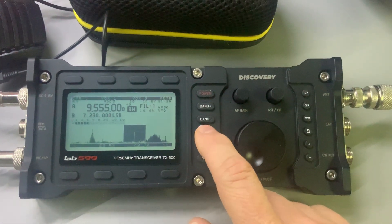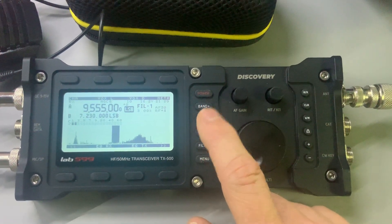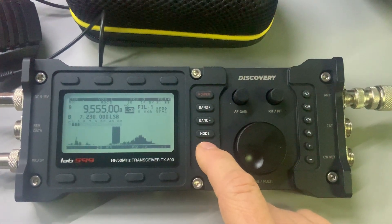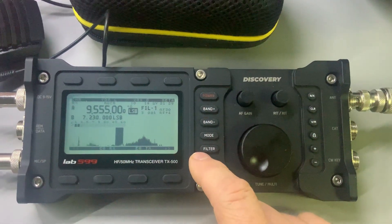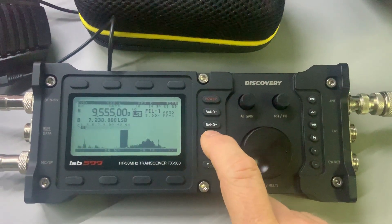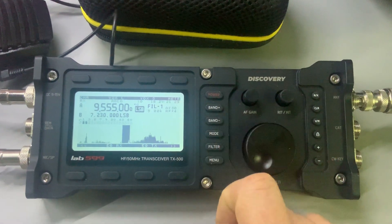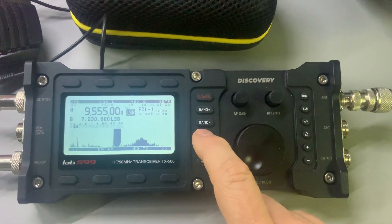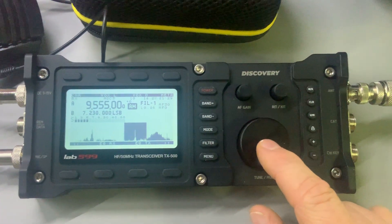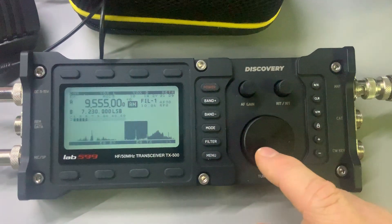I don't have synchronous detection or anything, but I can change the mode. There's still some noise coming off of this mess right here, but you can switch between the different modes. If I want to move it to upper sideband, I press and hold this — I'll move it to upper sideband. Press and hold it, it goes back to lower sideband, and then cycle through the modes back to AM.